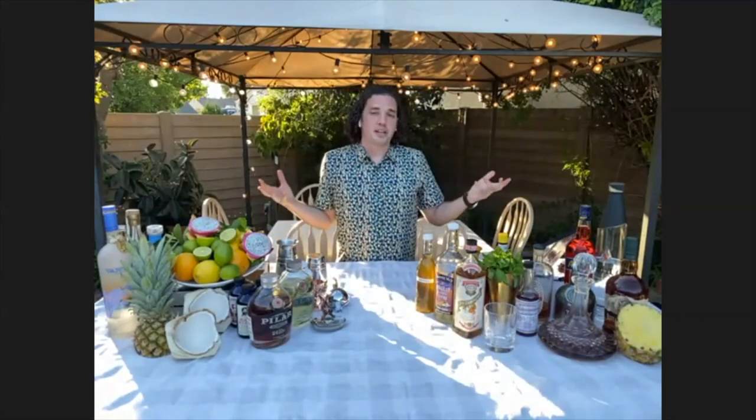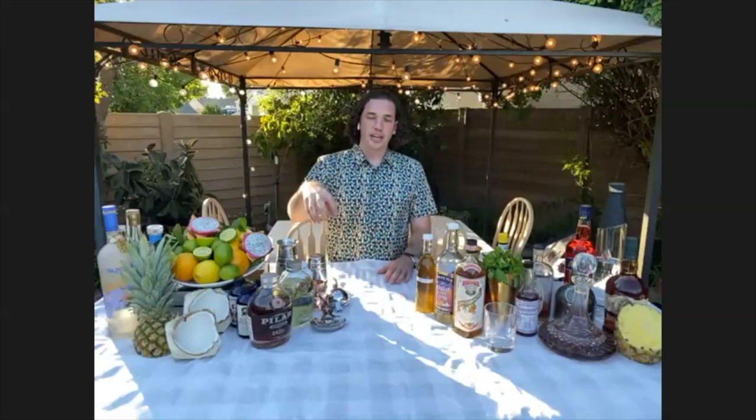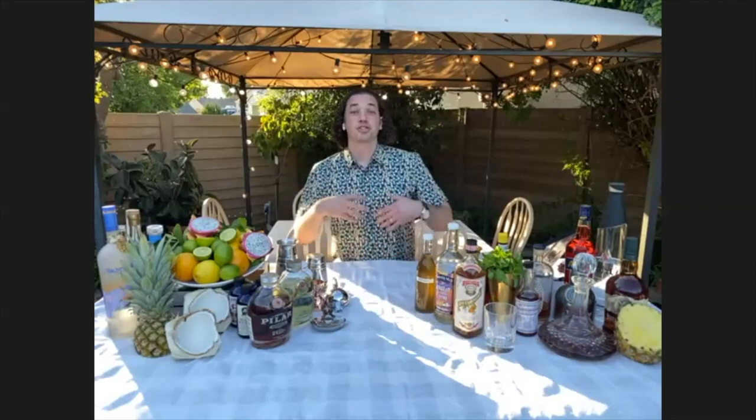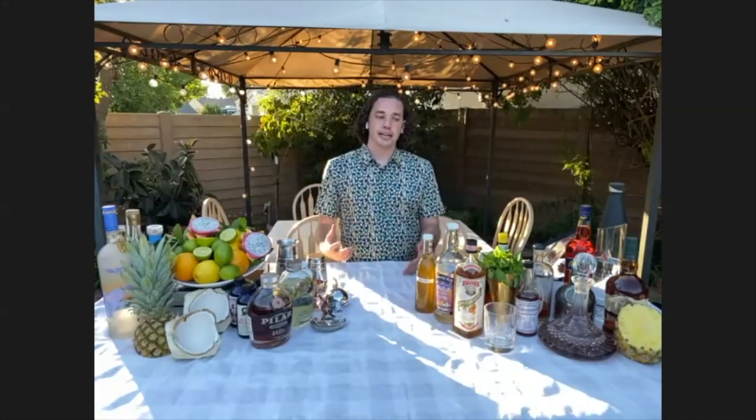That brings us to today. We've seen a resurgence in the cocktail industry going back to basics — everybody with craft cocktails is trying to find the true essence and originality of where these drinks come from. The cool thing is, once you understand the basis of a drink, you can go forward and modify it to your liking and taste. The way I think of bartending, it's so similar to cooking. You're using fresh ingredients, hand-making each thing to order, and you can personalize and customize it. Let's get started.